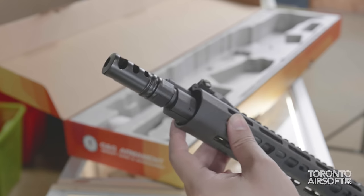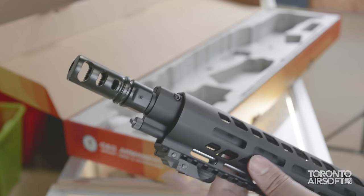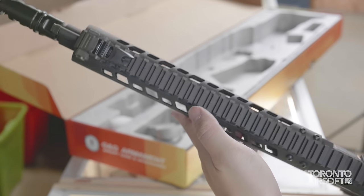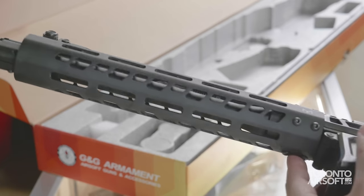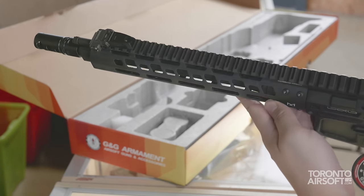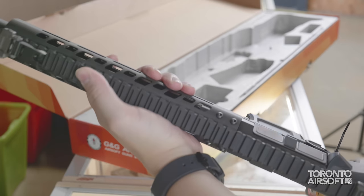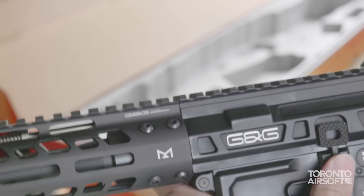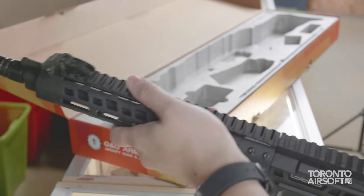Metal muzzle brake up front over a standard 14mm counterclockwise thread — clean look without being overly aggressive, though interestingly the grub screw is on its side, not the bottom as most flash hiders. Metal mock gas block looks pretty good too. The 10-inch metal M-Lock rail has a very classic G&G feel, with a similar matte texture seen on their other rifles. Five M-Lock slots on the sides and bottom, though I wish it was M-Lock all around. The Picatinny up top has all the faces milled out, presumably for weight savings. I'm glad to see the rails line up with the receiver both in height and in slots, so bridging an optic mount should be painless. Overall feel is really comfortable with no sharp edges to catch.